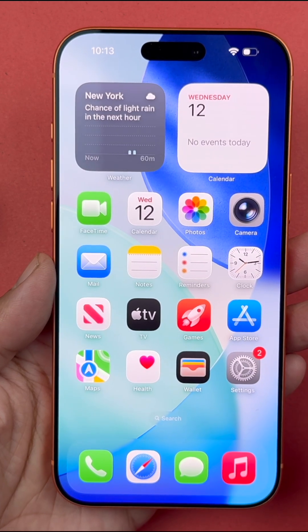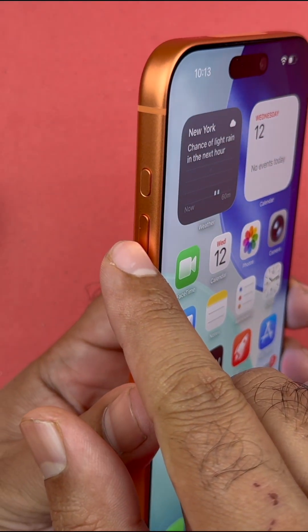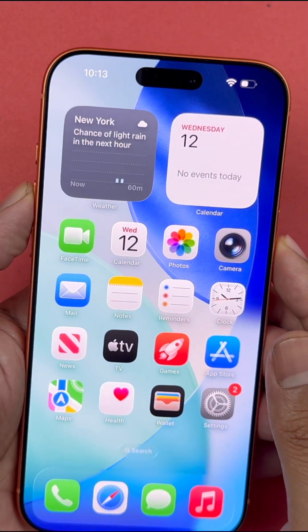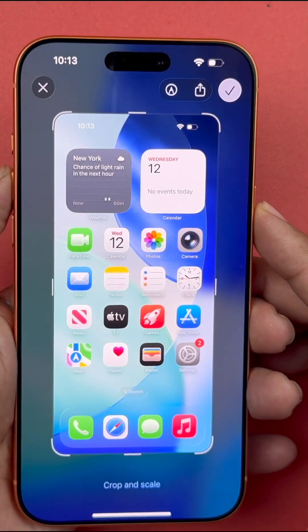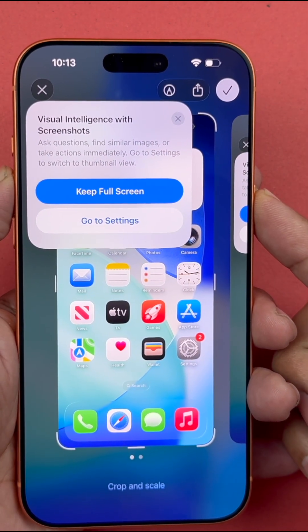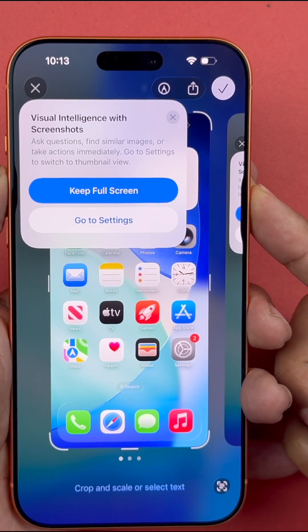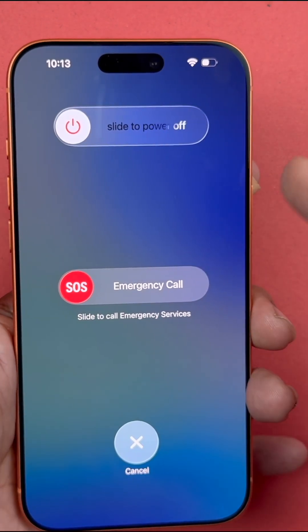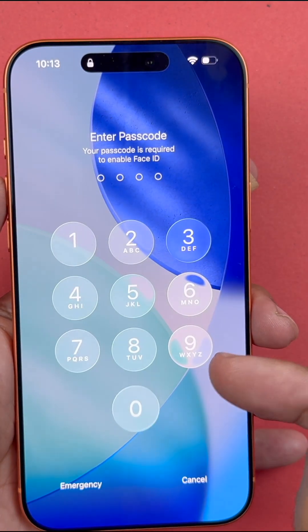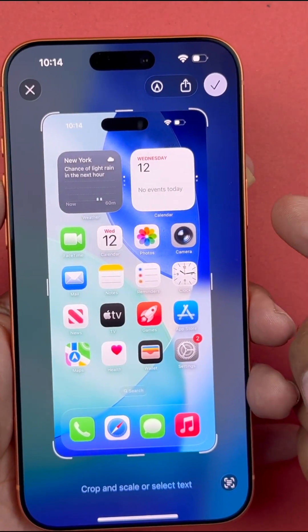Starting with the first method, you just need to press the power and the volume up button simultaneously at the same time and immediately release it to take the screenshot. Note that if you press and hold both buttons, the power menu will appear, so you need to press and release them immediately.